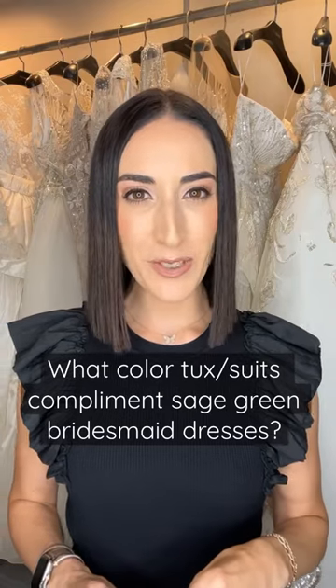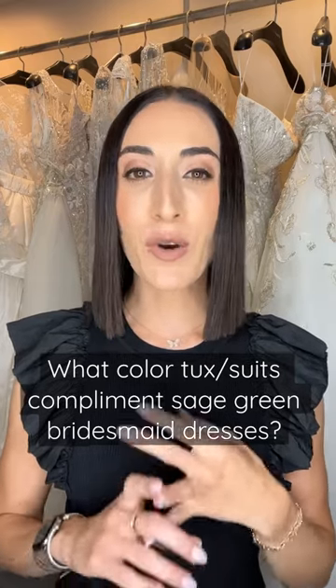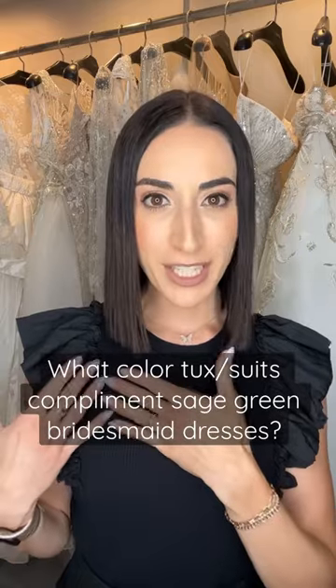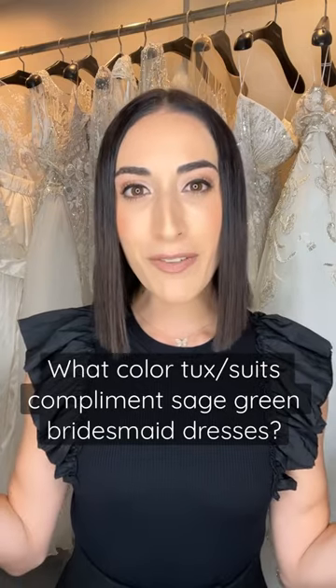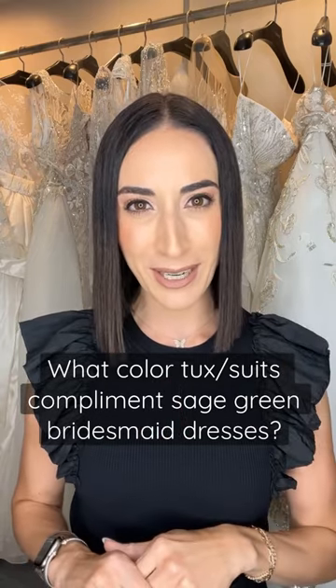With sage green bridesmaids dresses, I would highly recommend considering navy blue tuxedos, or if you want to go with a softer color, gray tuxedos look amazing — so long as you tie in the sage green accents with a tie, bow tie, or pocket square. Gray looks so amazing with sage, and navy blue is a classic. Of course you could go black, but navy blue and gray would be my top two picks to go with sage green bridesmaids dresses.